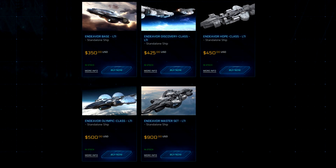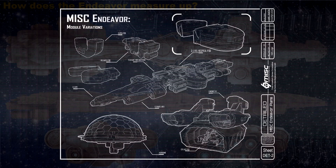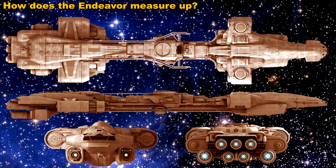If you want to learn a lot more details about the ship, go onto the RSI website and check it out. In this video, what I want to do is give you guys an idea of the scale of this ship in really great detail. So, first of all, how does the Endeavour measure up — what are the dimensions of the ship, and how does it compare to other ships in the Star Citizen universe?